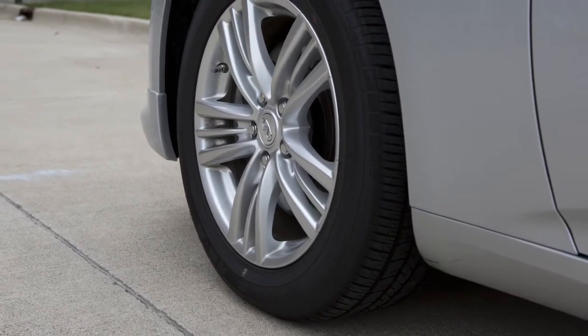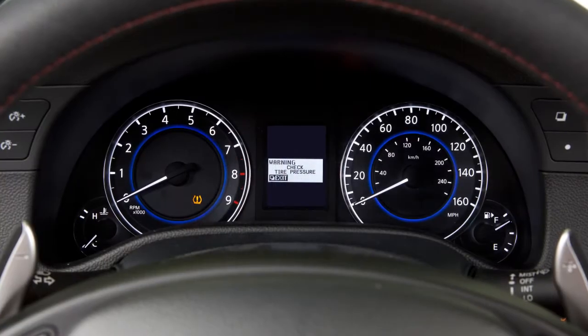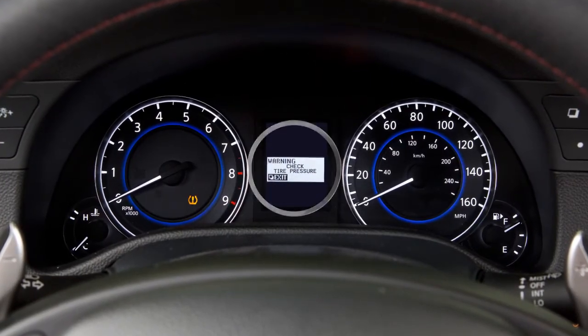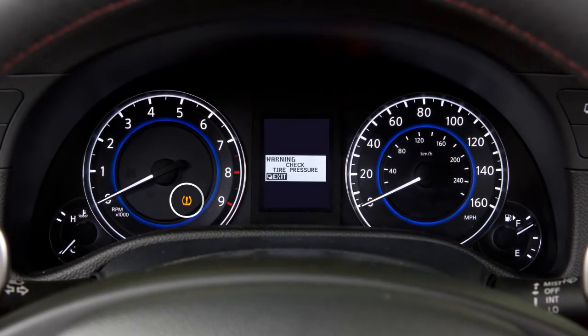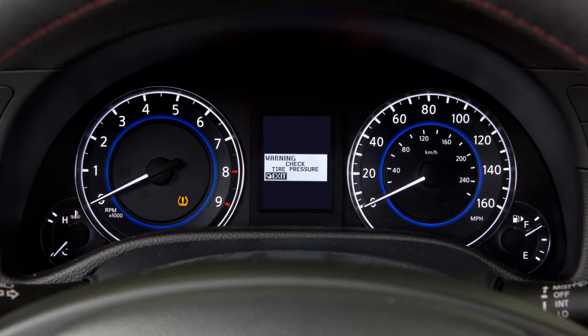The Tire Pressure Monitoring System monitors tire pressure. A check tire pressure warning message will appear in the dot matrix liquid crystal display and the low tire pressure warning light will illuminate when one or more tires are low on pressure and air is needed.